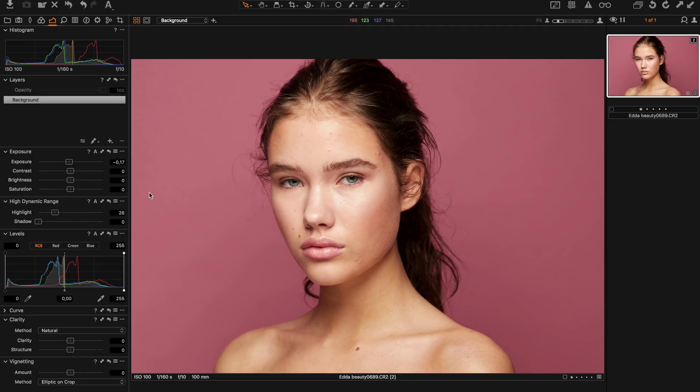If you hold down Alt or Option you can see before and after on this specific tool.